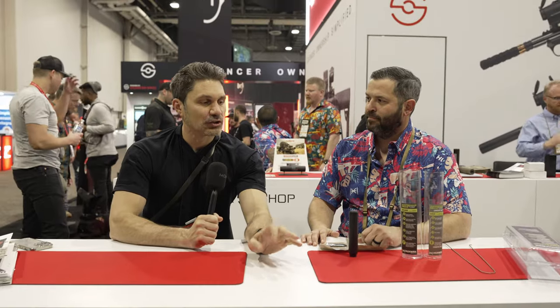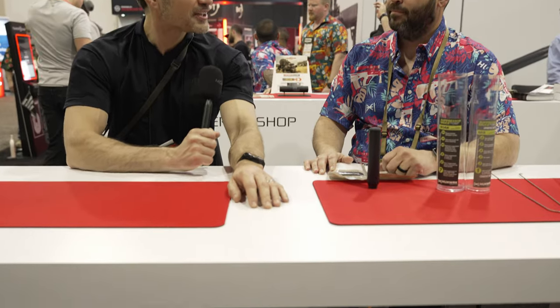Hey everyone, James Reeves, TFB TV, SHOT Show 2024. One of the last videos we're doing from the show — it's Friday. Talking about the new Huxworks rimfire can and Suppressor Sauce.